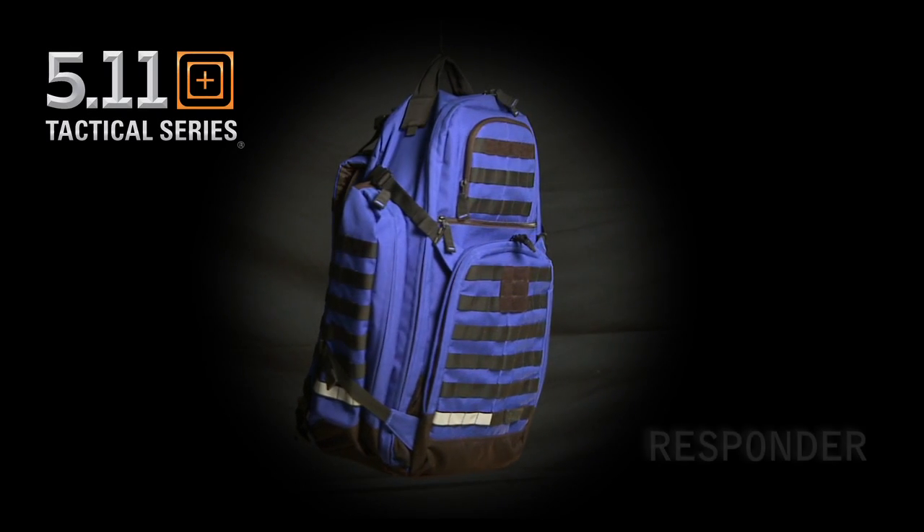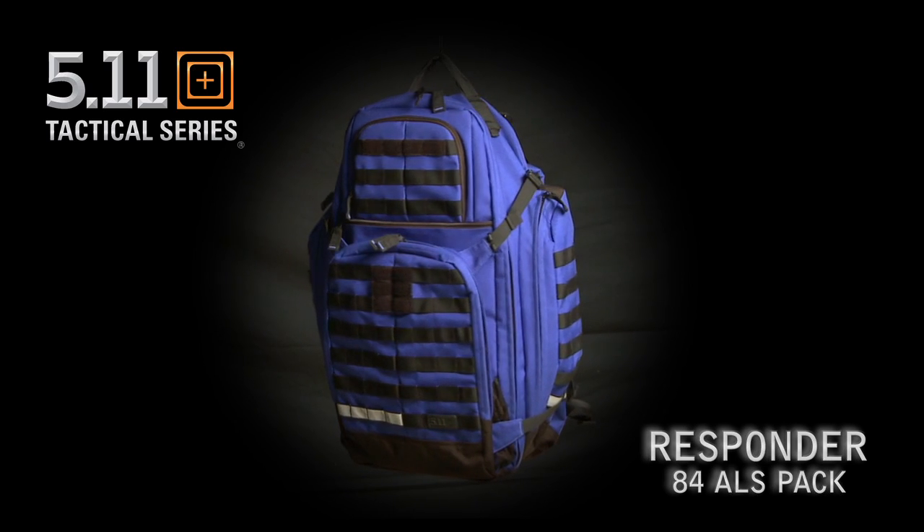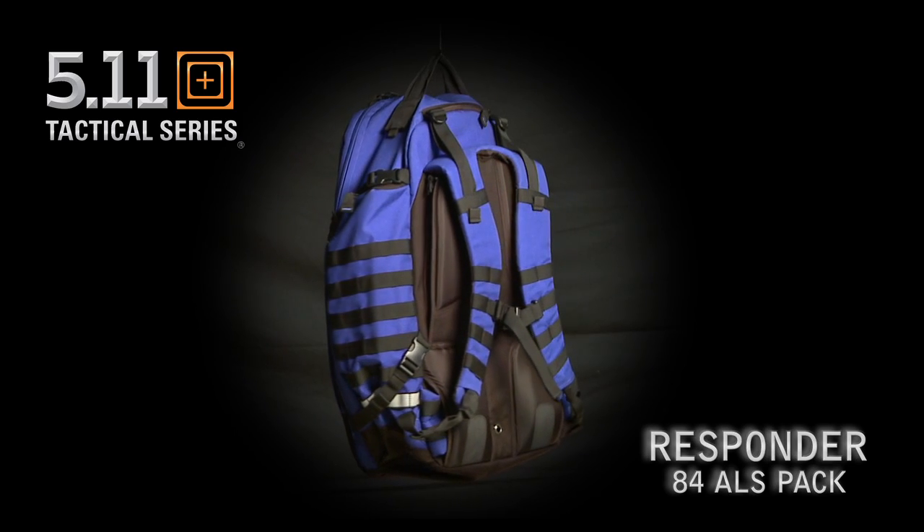This is the 5.11 Tactical Responder ALS 84 pack coming out this fall. We've built this pack specifically for the first responder community while sharing a lot of the same features from our Rush series.